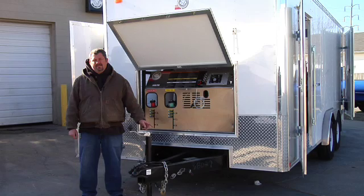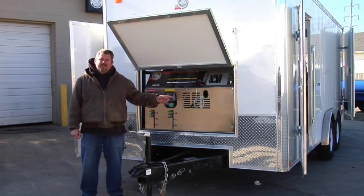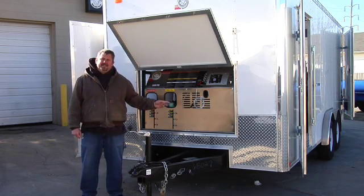This trailer is 8 foot wide by 18 feet long. It has powder coated screws, aluminum rims, 8 inch I-beams, triple tongue, tandem 5,200 pound axles, a rubber floor, and white PVC ceiling and sidewalls. This trailer is really sharp.